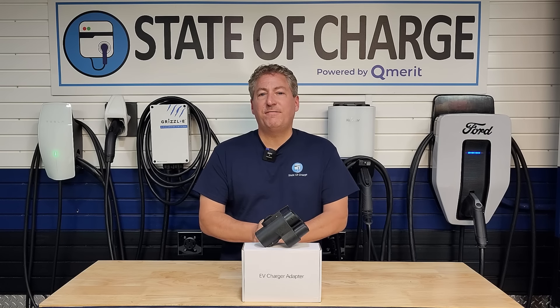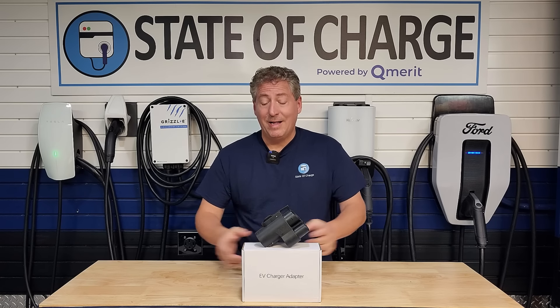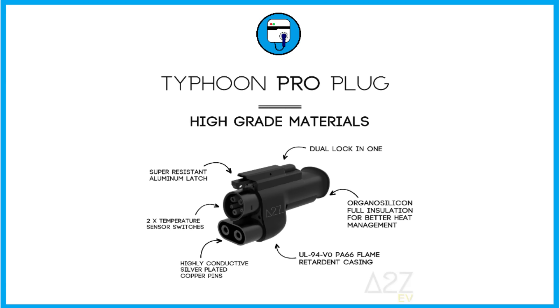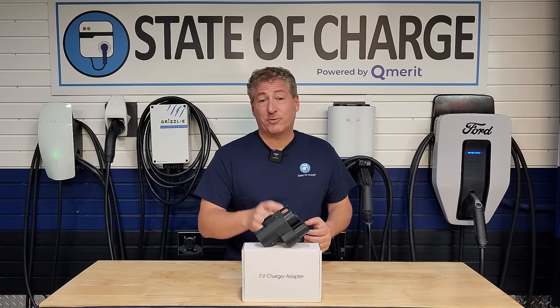This is the A to Z Typhoon adapter, and it allows authorized non-Tesla vehicles to charge at Tesla Superchargers. It's been incredibly popular since its launch about five months ago, and the company has sold about 10,000 of them. However, inside this box is the second version of this adapter. A to Z is calling it the Typhoon Pro. They sent me the very first one, and we're going to take a look at it today. I'm going to use it to charge my F-150 Lightning and talk about the improvements over the first gen.